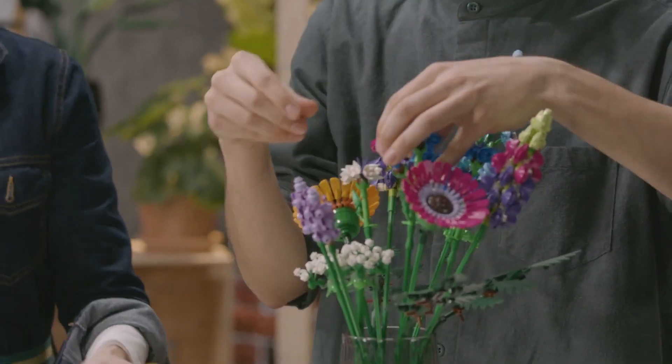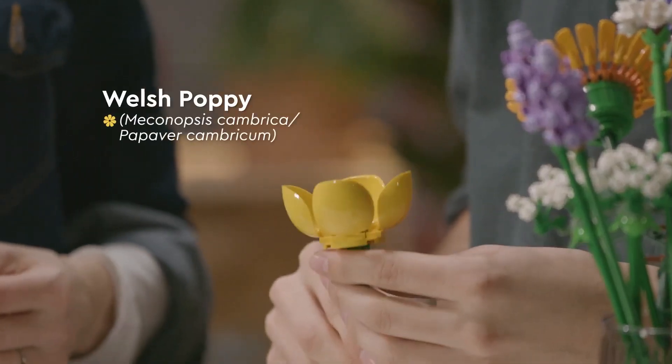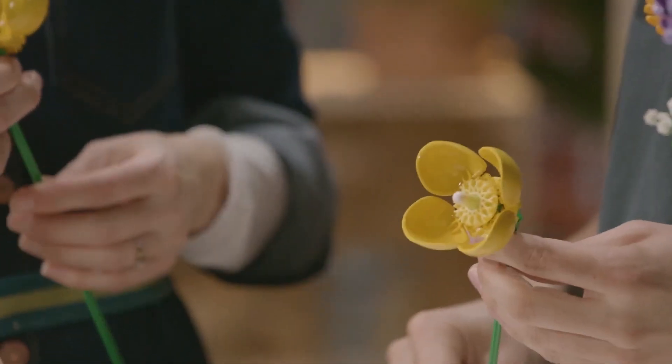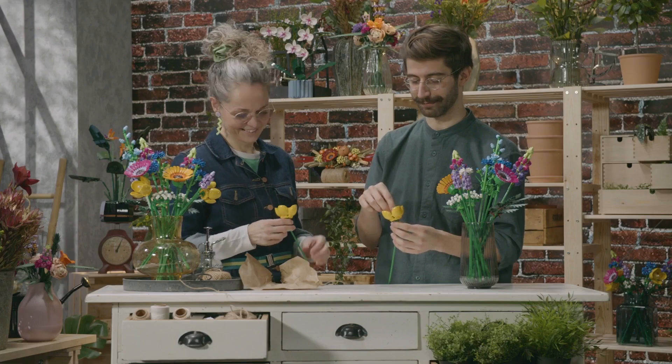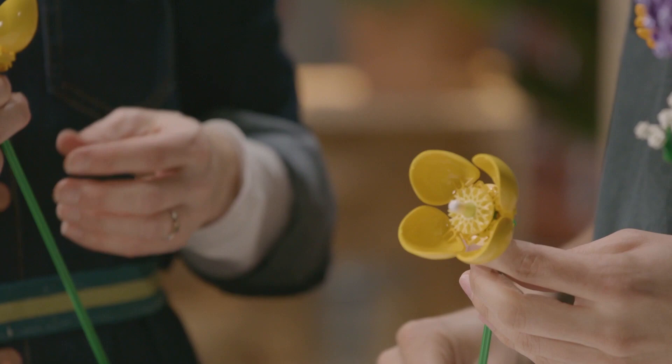The last one is Welsh poppies — they're native to Britain, and we've used some funny pieces. I love the center of it, because it's really kind of far from what I would expect in a flower, but it works so well. It's the rim of a car, and that's given us the really interesting shape. It's so much fun.